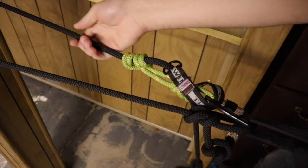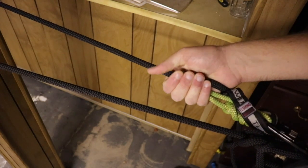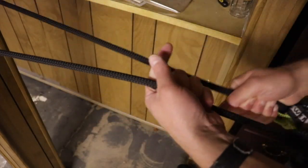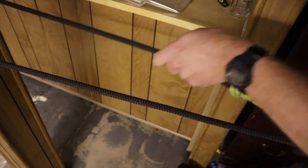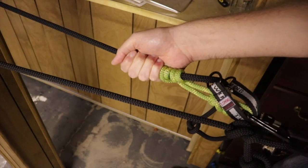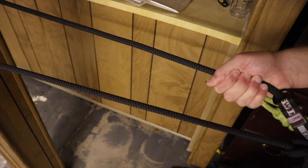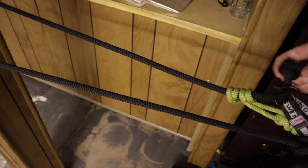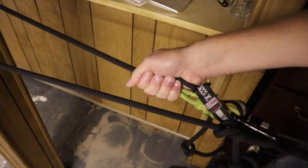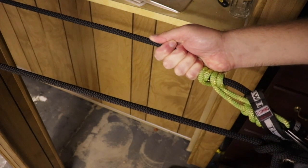One more important thought about prusiks: you don't want to grab the prusik itself to loosen it, because if you start to fall, your first reaction will be to squeeze — and when you squeeze the prusik knot, it loosens and you'll just keep going. You never want to grab onto the prusik knot itself. Always grab above or below the knot. With the tender, you're going below, but you always want to grab up here on the rope above. That way, if things do start to go, you grab onto the rope itself instead of the prusik. If you grab the prusik, you'll keep sliding — especially on a lifeline, you could fall all the way to the ground. Always go above.